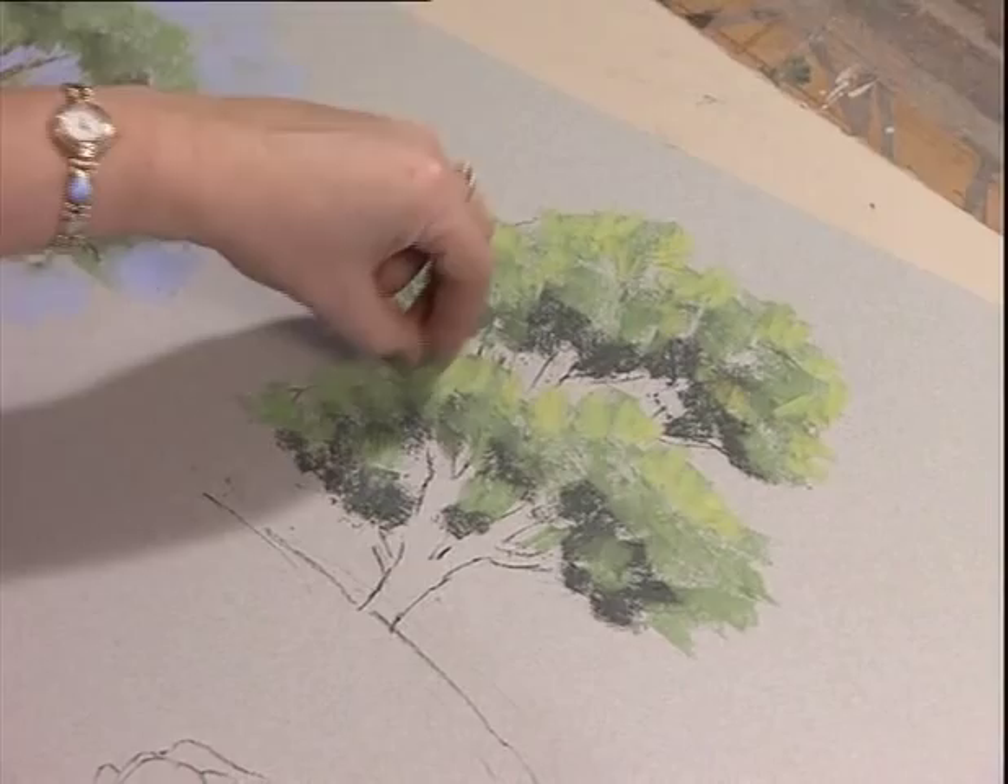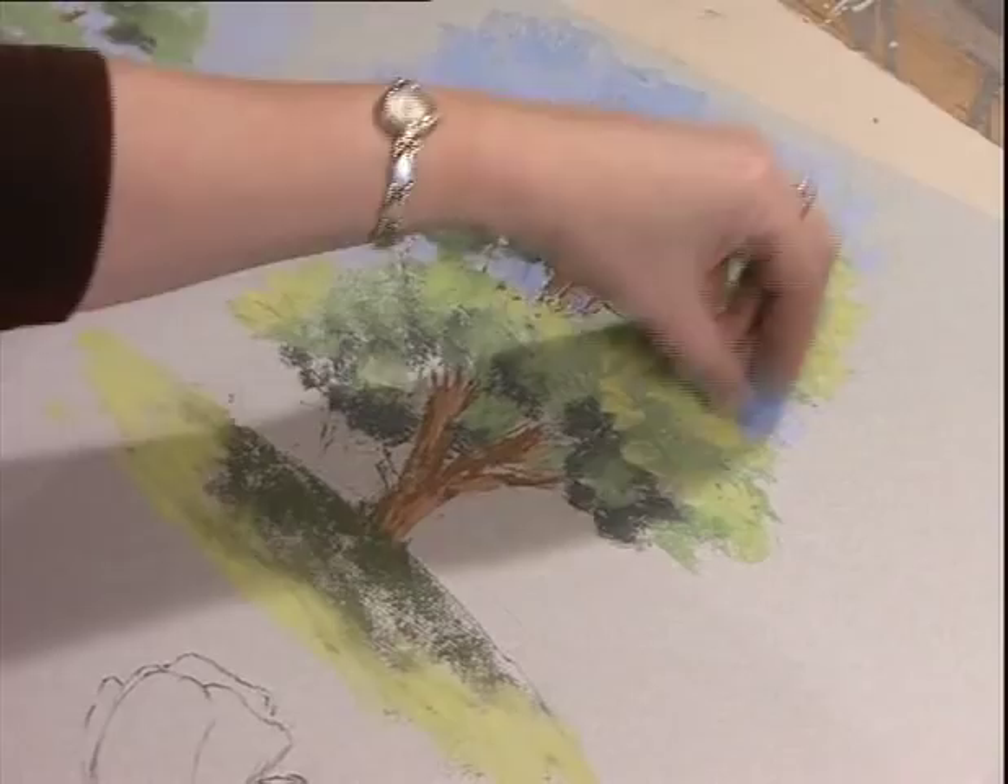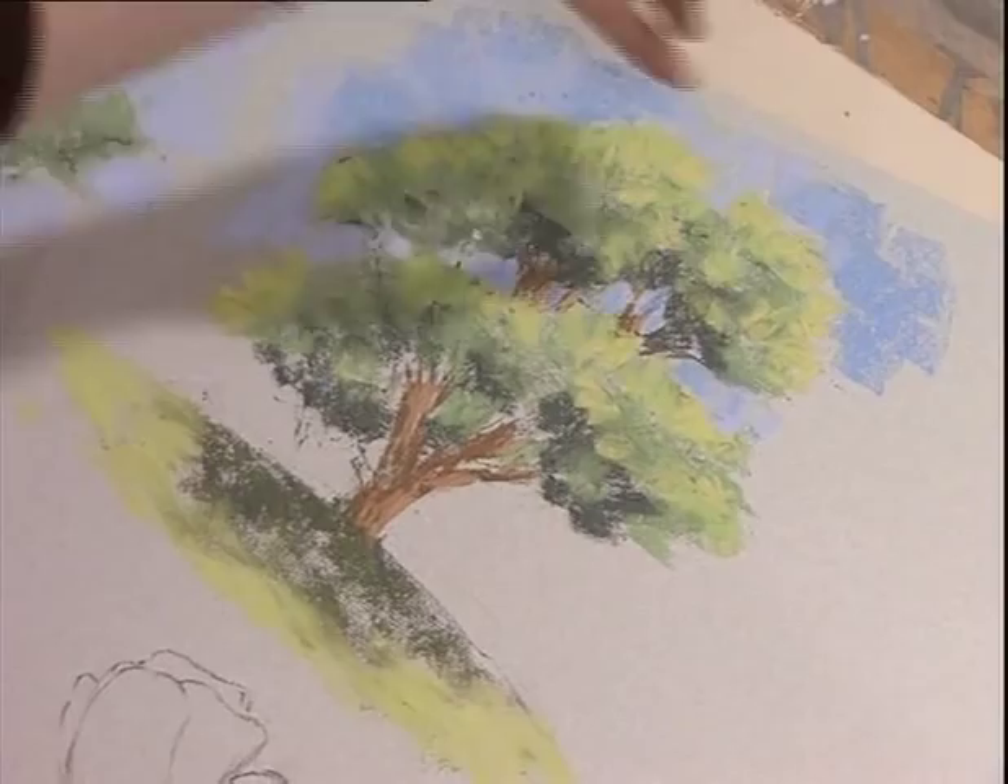And we really start now to get the impression, because of the blue against the brightly lit foliage at the top here, we really do start to get the impression of sunlight on the scene, don't we?